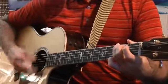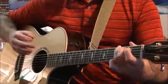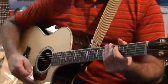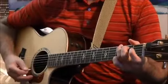So: down, down, up, up. Down, down, up, up. Now on the count of three, let's do that together nice and slow. One, two, three.